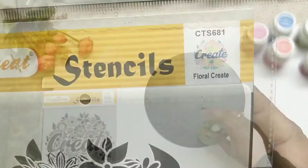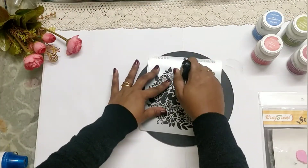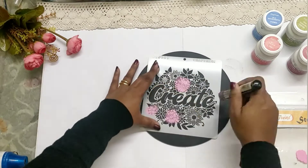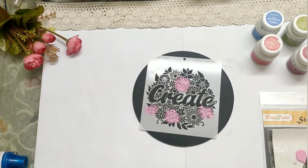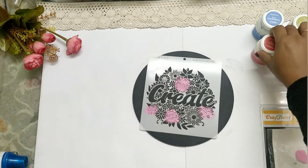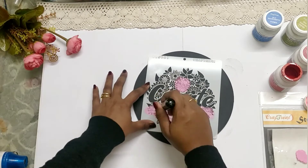This is the stencil that we are planning to use — it's one of the latest releases from Craftree. The design is very pretty and it's a must-have in anyone's stash.